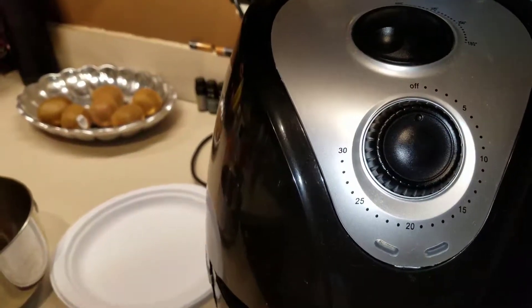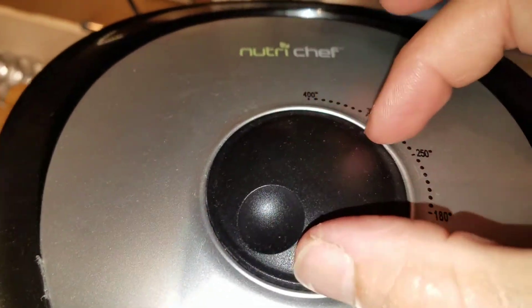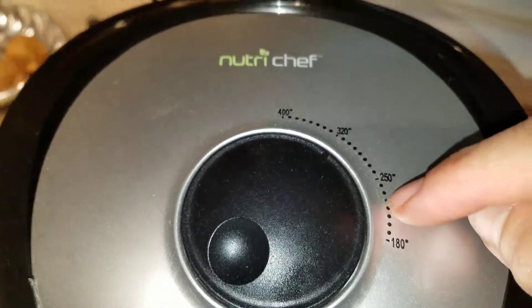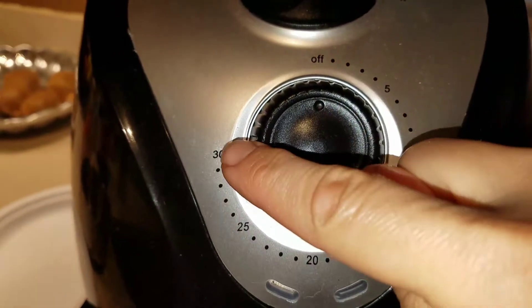I wanted to show you this really awesome air fryer. It's by NutriChef. You can easily select the dial on top for temperature. I finished my wings at 320, started off at 220, and shook them every five minutes. There's also a timer, up to 30 minutes long.